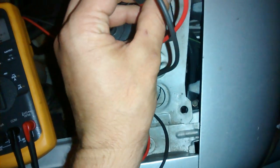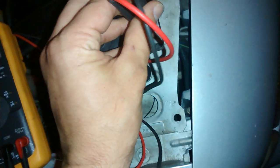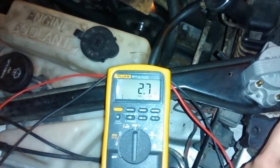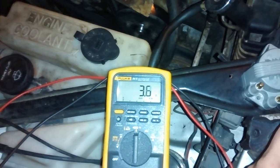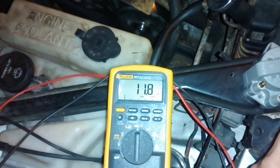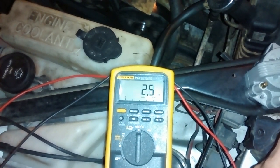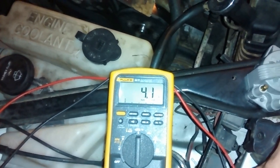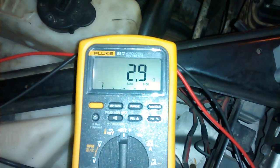You have to use fairly thin leads or probes to test. There's the reading on the coil pack — the primary coil. It should actually be reading somewhere around under 1 ohm resistance. And as you can see, it hasn't gotten below 1 ohm yet. So it's probably bad.